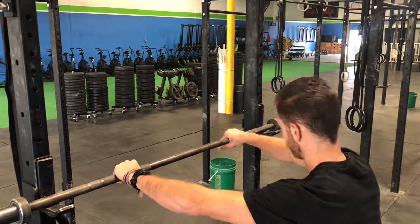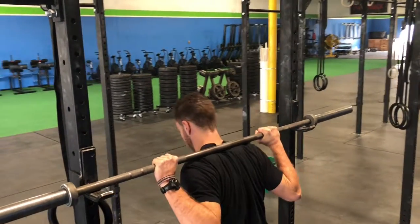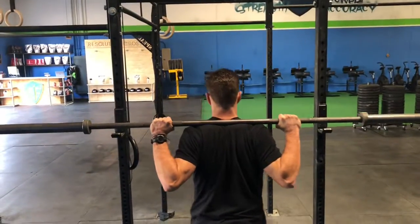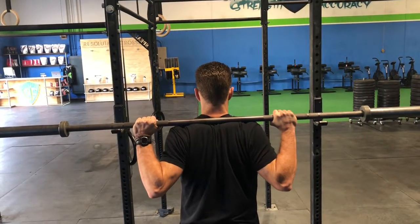When you address the bar, go ahead and get a shoulder width or slightly wider than shoulder width grip on the bar. You'll place the bar on the upper back and step away from the rig with the bar on your back.